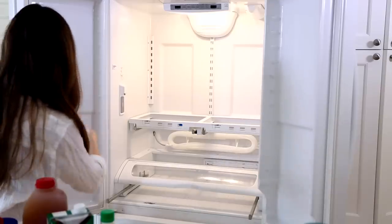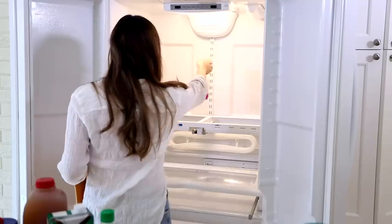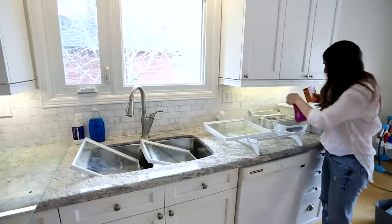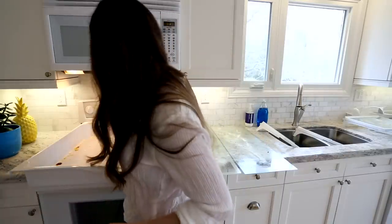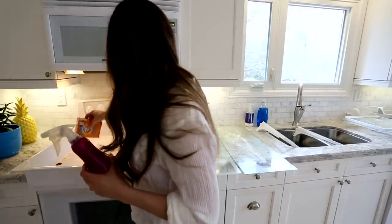Now I'm going to pre-treat the inside of the fridge with a simple all-purpose cleaner — we'll deal with that after. Next up, I'm sprinkling some baking soda in all of these little trays and bins and on the shelves, as well as spraying it with all-purpose cleaner. This is going to help provide a little bit of extra abrasion, deodorization, and stain removal.